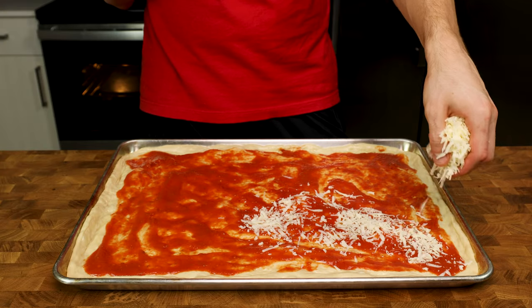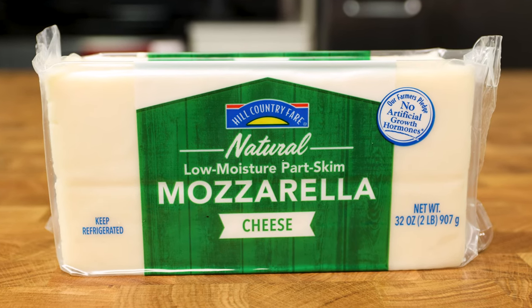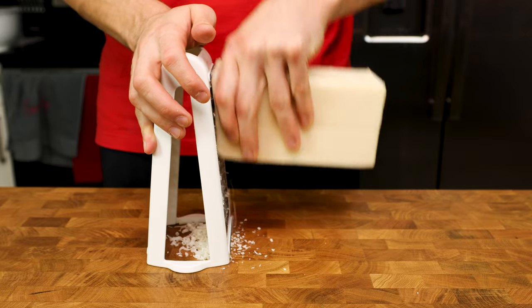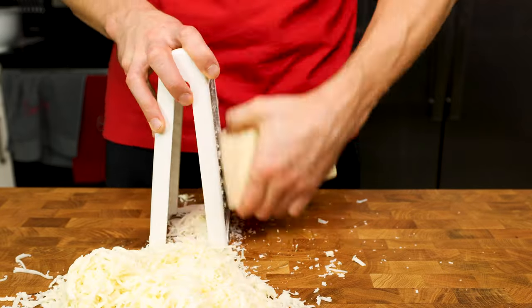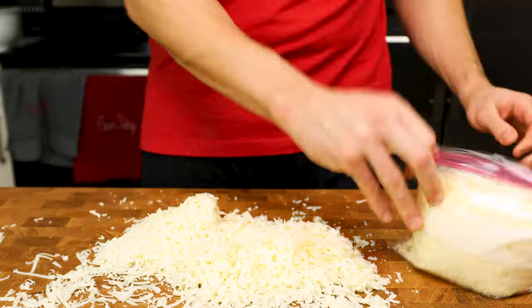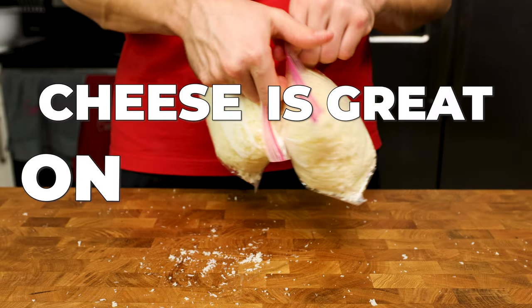The last thing we need to do is shred some mozzarella cheese. I have a 2-pound brick of part skim low moisture mozzarella, and I'll take about 10 minutes to shred the entire block down and put it into quart bags. This freshly shredded cheese will be good for about 1 week and can be used on other pizza recipes, or pretty much any recipe, because cheese is great on anything.